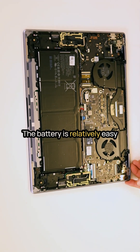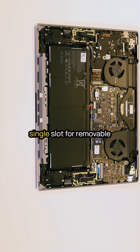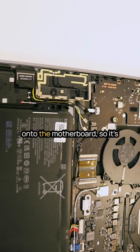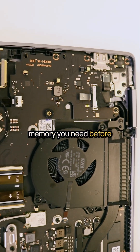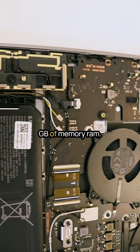The battery is relatively easy to replace, requiring the removal of only five screws. The laptop features a single slot for a removable SSD, allowing for straightforward upgrades. However, the RAM is soldered onto the motherboard, so it's essential to verify how much memory you need before purchasing the laptop. This model comes with either 16GB or 32GB of RAM.